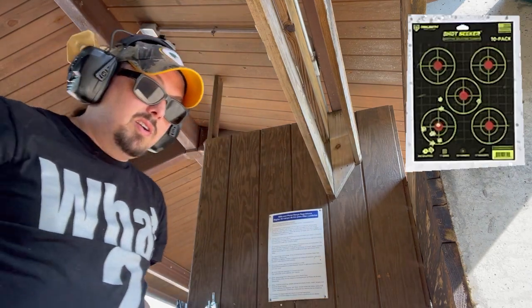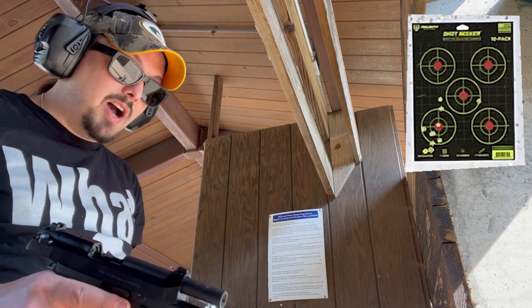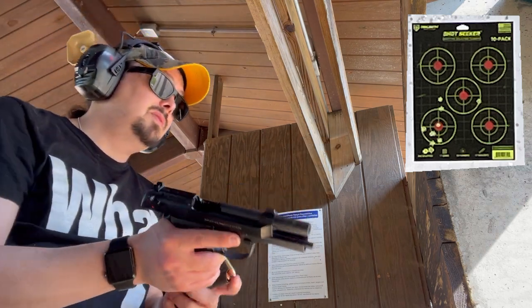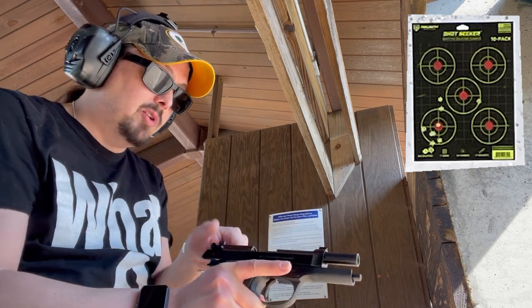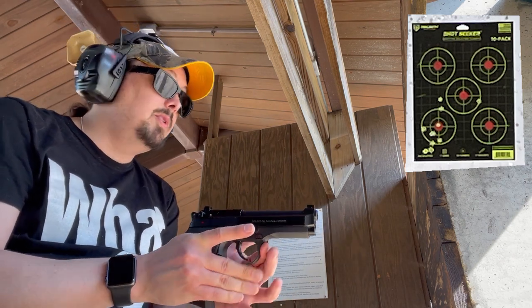With our compacts, we're going to see at the top set of targets, bottom left. First shot will be double action. Here we go.